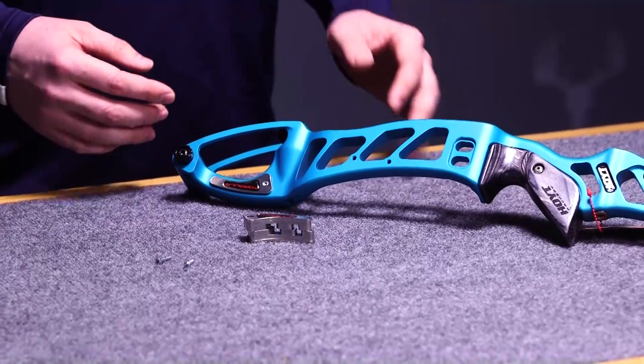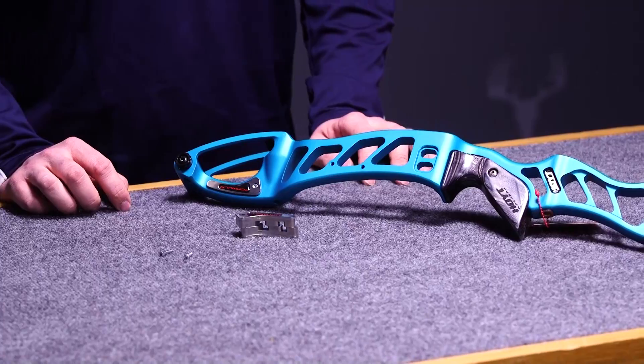Each one will add a different reaction to the riser whether it's in the lower half, the upper half, or both. Your bow reaction during the shot, aiming, and the reaction when you shoot the arrow is going to change. This gives you a lot of ability to personalize your setup for what feels best for you.